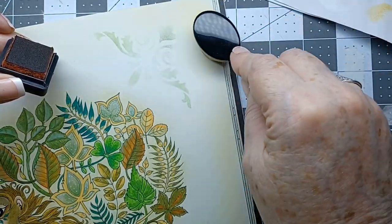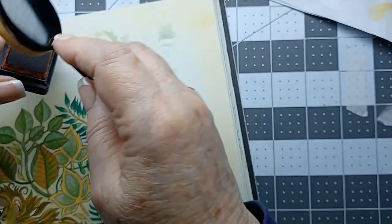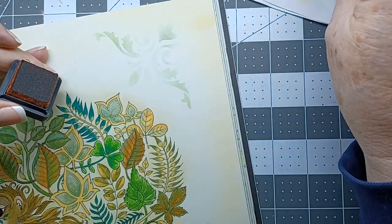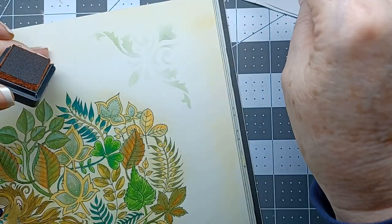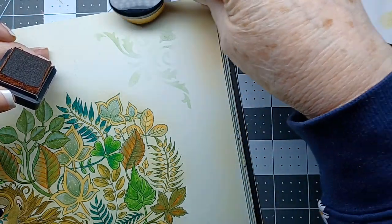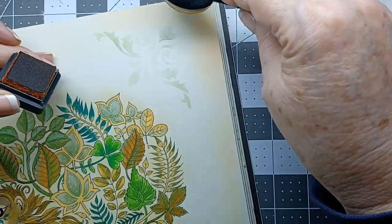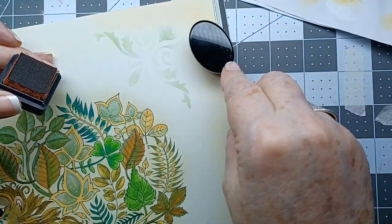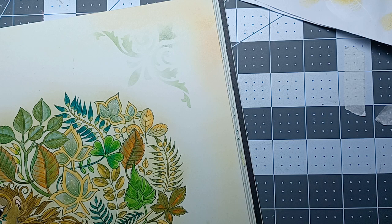I just want to darken the very, very edge a little bit. I don't want it to come in too far. There we go, now it's starting — just the edge of the four corners like that.